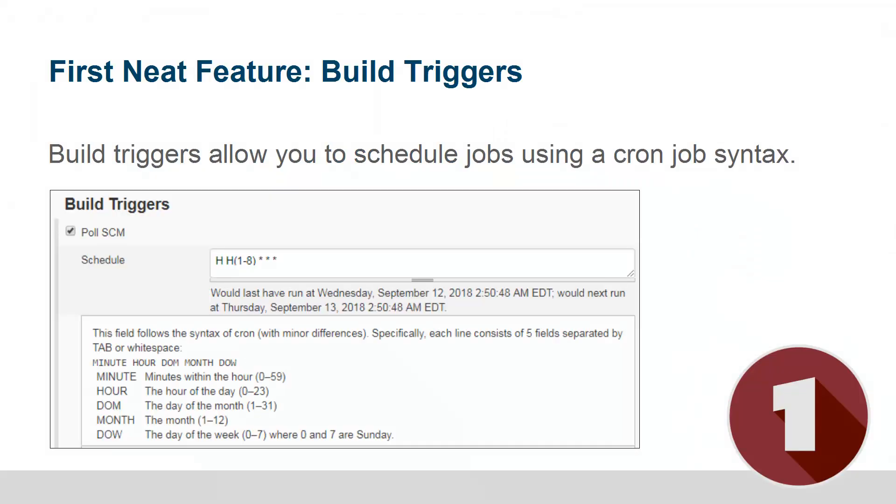The first neat feature is the ability to pull your source code management repository. This is actually a default feature inside of Jenkins, but it doesn't work until you've actually installed a source code management plugin, because by default Jenkins doesn't support any source code management tools unless you've got a plugin installed. So once you've got Subversion or the Git plugin installed, you can click this little build triggers option.